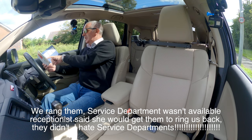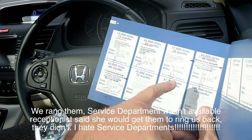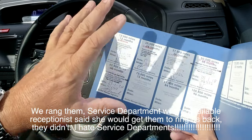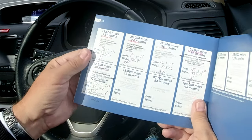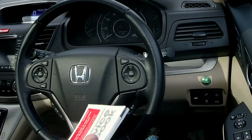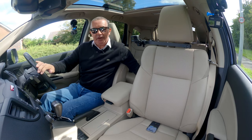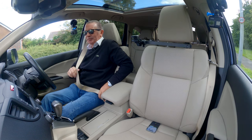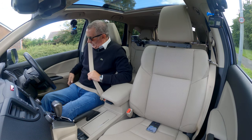I'd be surprised if there wasn't a service in between those two in 2019 — it's something we're going to check up on. But even so, it's a pretty impressive Honda service history, all stamped up. Even if they may have missed one, we'll give them the benefit of the doubt at the moment.